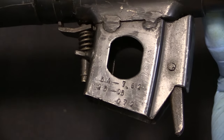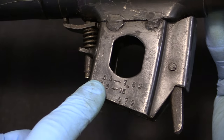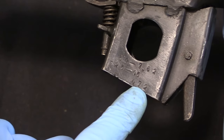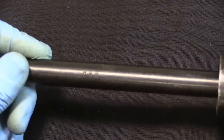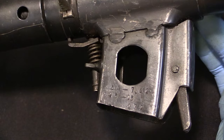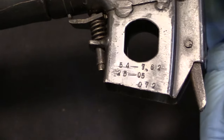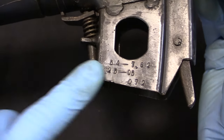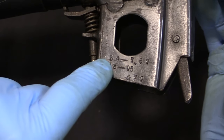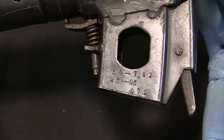There are a couple of markings on here. The marking 54-762 indicates that it was converted to 7.62 calibre in 1954. 072 is the serial number, as we have the same number on the barrel right there. To be entirely honest, I do not know what the 25-05 indicates, but that is not a unique marking to this particular gun — I've seen it on another converted Chinese gun in the collector grade Sten book, though they don't explain what the bottom line means.